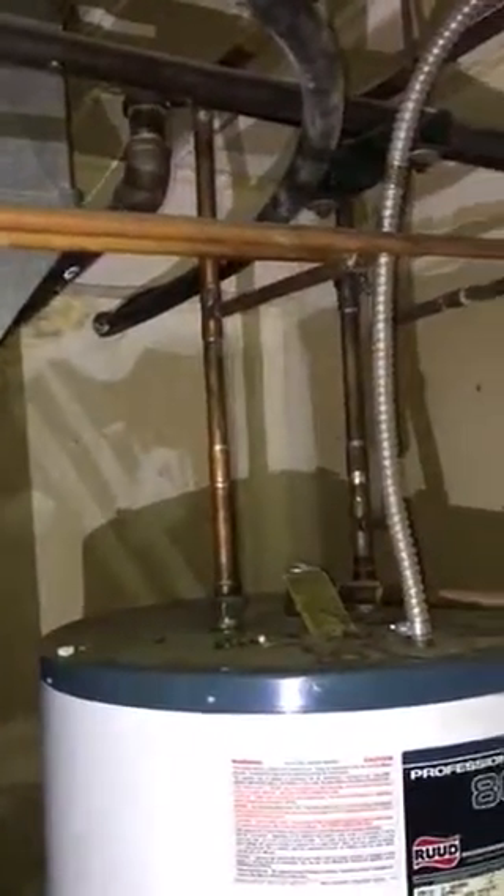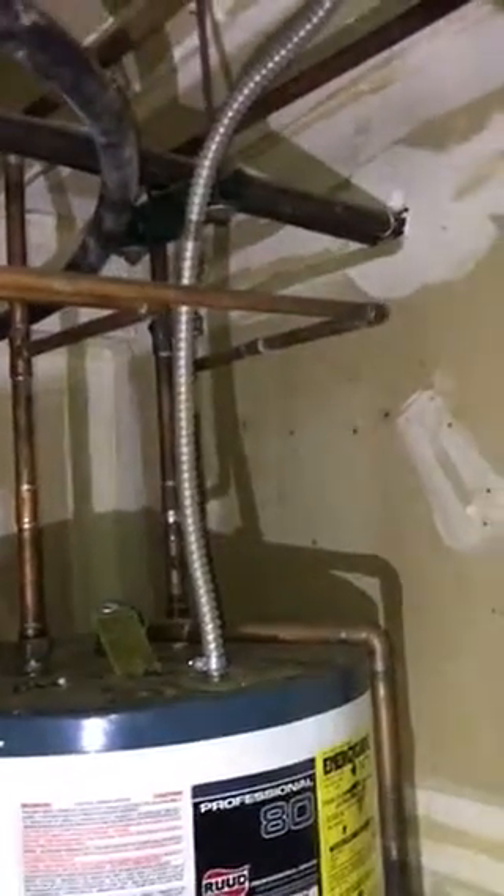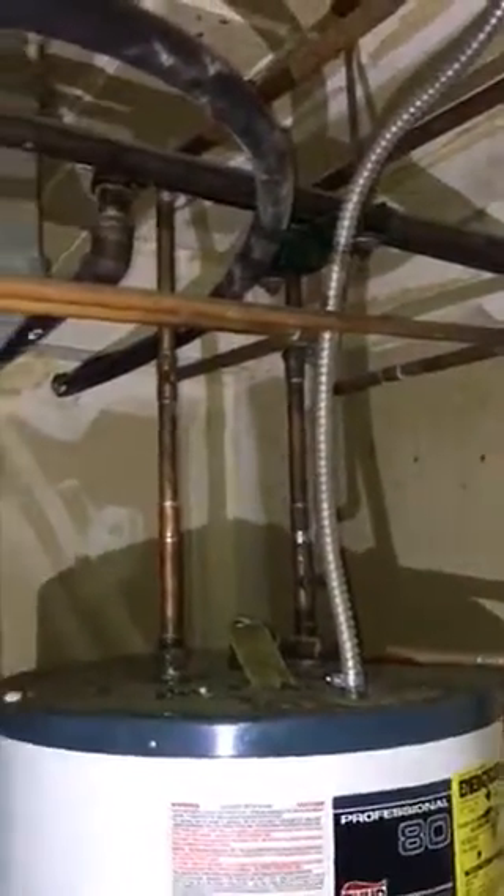The freon line runs up through the wall into another mechanical room just like this one behind it, then out the back wall, underground, and across the back — as we looked at in the outside video.